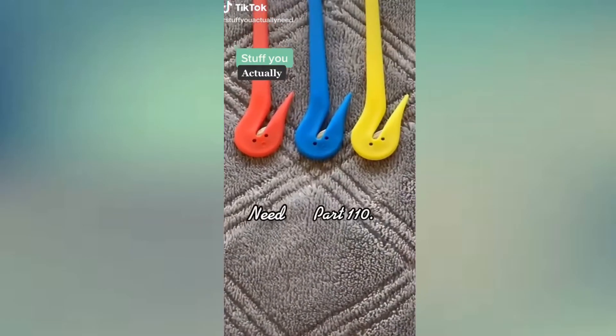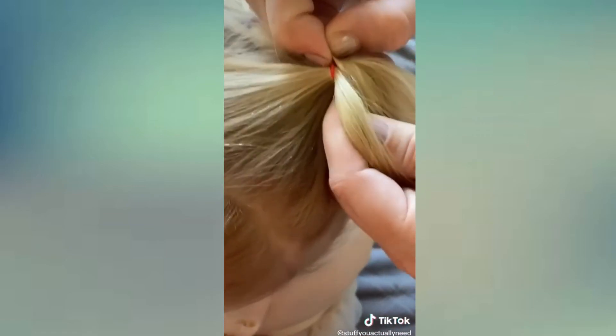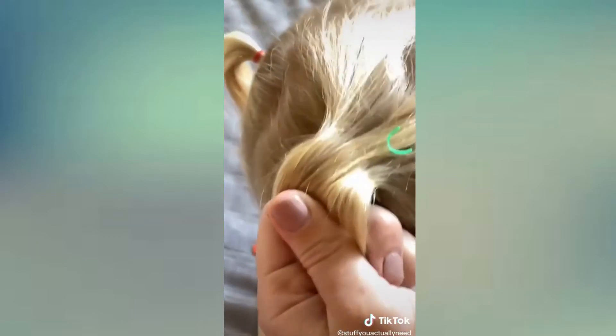Stuff you actually need, part 110. This is my elastic band cutter that has made my life so much better. If you have a little girl or you use these elastic bands often, you know how hard they are to get out. With this, you just scoop with the pointy end, pull up, and then you're done.